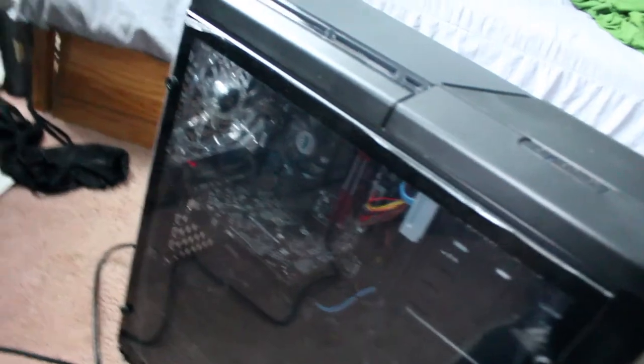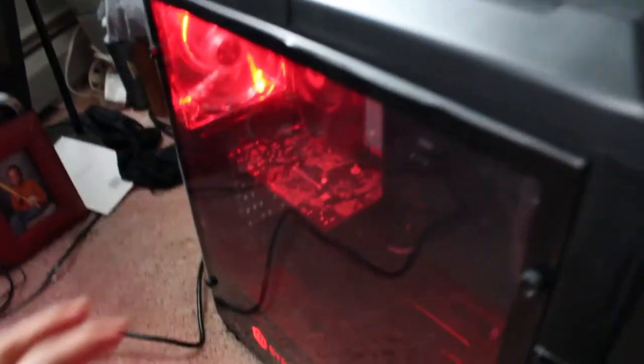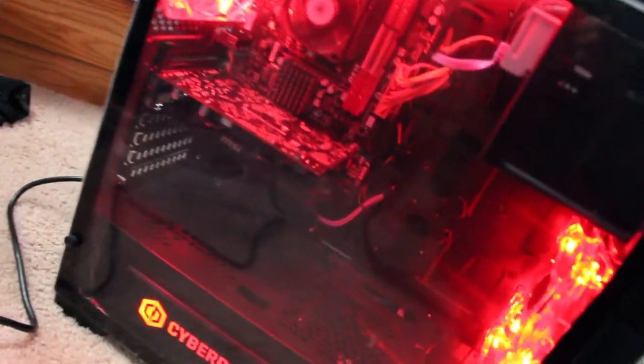Alright y'all, I just plugged it in and now we're about to see. Oh my God! Do y'all see this? Oh my God! Alright y'all, so that's going to be it for this unboxing video. I really hope you guys enjoyed this.